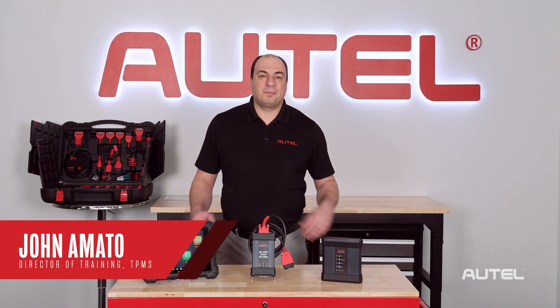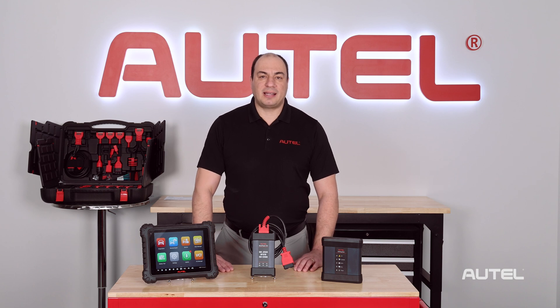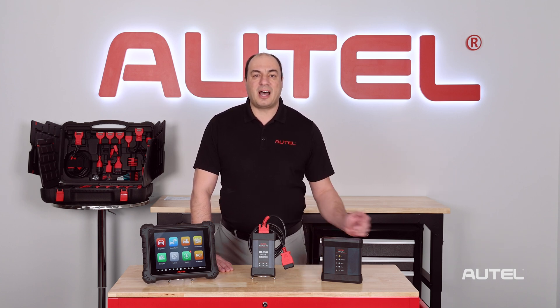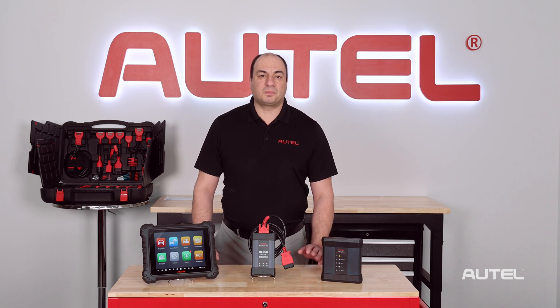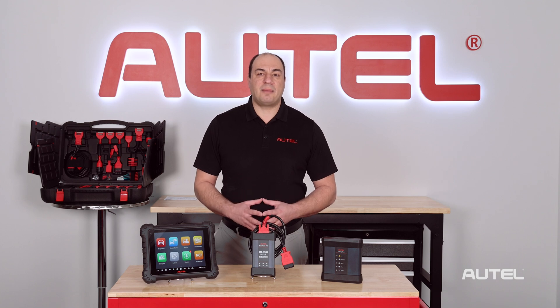Hi, I'm John from Autel. In a previous video, we announced Autel's expansion into electric vehicle diagnostics with the debut of the MaxiSys Ultra EV and MaxiSys 909 EV tablets. In the video, we also showcased the EV Diag Kit available to owners of the MaxiSys Ultra, MS919, and 909. The EV Diag Kit includes an EV Diag Box and all the cables, probes, breakout leads, and adapters needed to diagnose electric and hybrid vehicles and their battery packs directly.